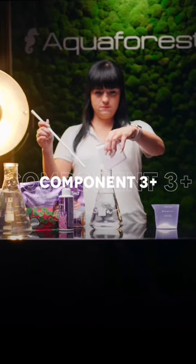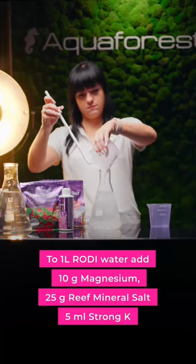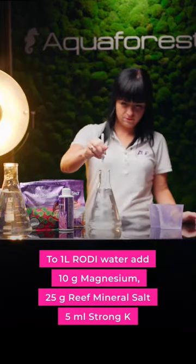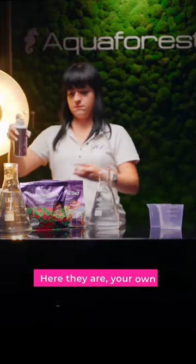Component 3 plus: in 1 liter RO/DI water, dissolve 10 grams of magnesium, 25 grams of mineral salt and 5 ml strong C and mix it well.